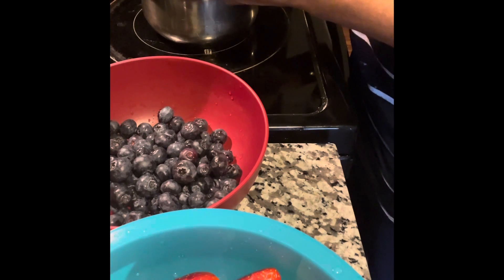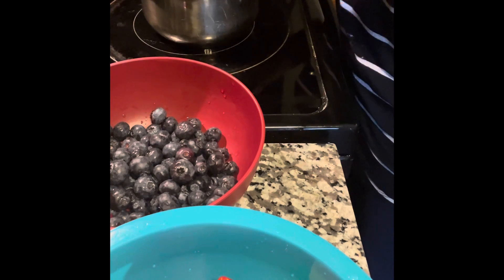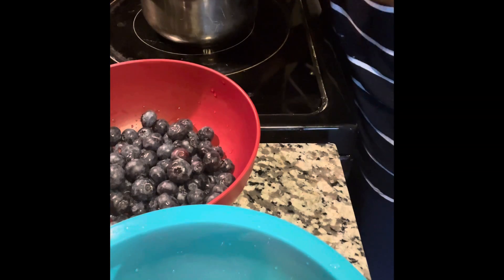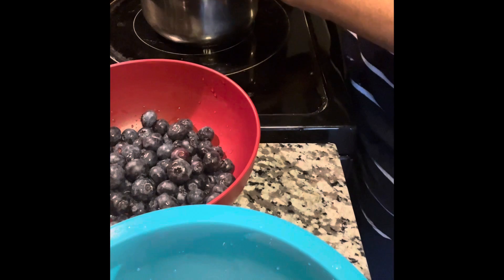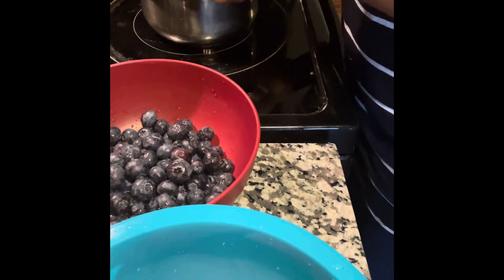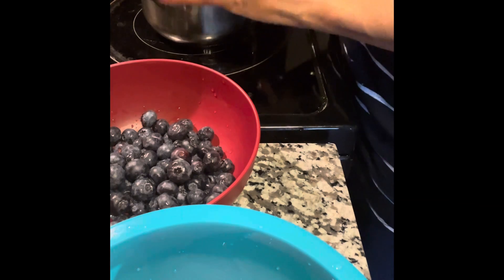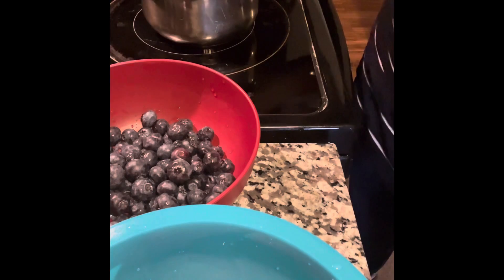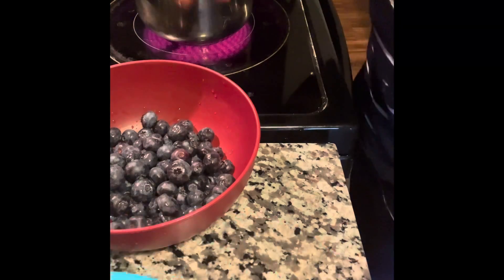I like to do this to get my fruit intake in and to give my pancakes or waffles an extra kick. You can do this with any fruit you like, to be honest, and you can do it year round — especially if you buy frozen fruit. I have my heat on about medium heat and I'm going to turn it up a little higher so it can come to a boil.